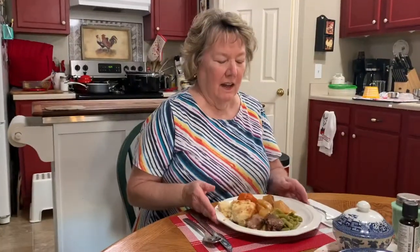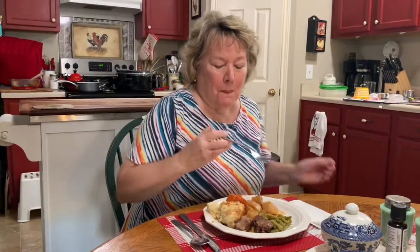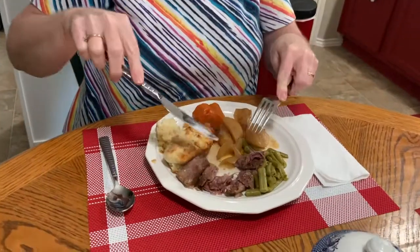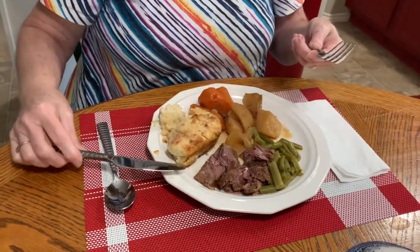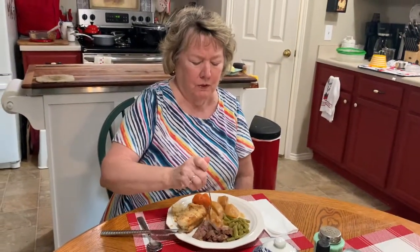We have our crock pot roast with the vegetables and gravy, green beans, potatoes, carrots, and a biscuit. Now let's give it a try. A little bit of the roast — see how tender it is? This is also a good way if you don't put the vegetables in it: if you just use that same gravy, you can shred it up and make roast beef sandwiches. We'll do that one time too. Let's give this a try.